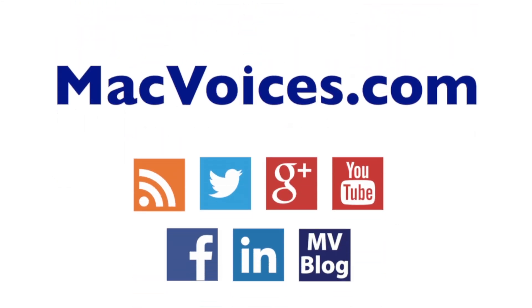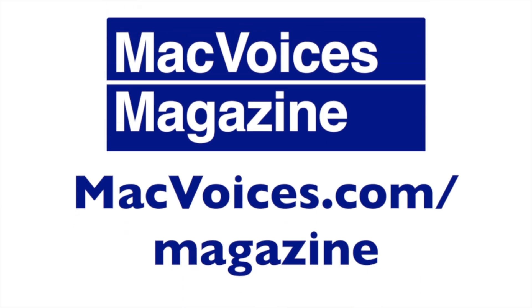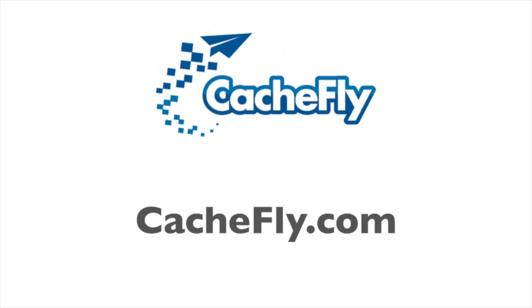Visit macvoices.com for links, show notes, to subscribe, and to connect with Chuck on Twitter, Google+, YouTube, Facebook, LinkedIn, and the Mac Voices blog. Subscribe to the Mac Voices Dispatch weekly newsletter to stay up to date at macvoices.com/newsletter. Do more with your Apple tech by subscribing to the free Mac Voices magazine on Flipboard at macvoices.com/magazine. Advertising and sponsorships handled by BackBeat Media at backbeatmedia.com. Bandwidth provided by CacheFly at cachefly.com.